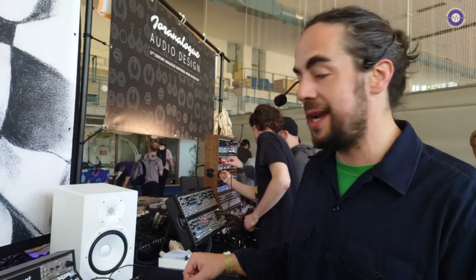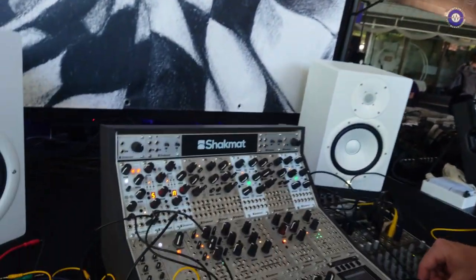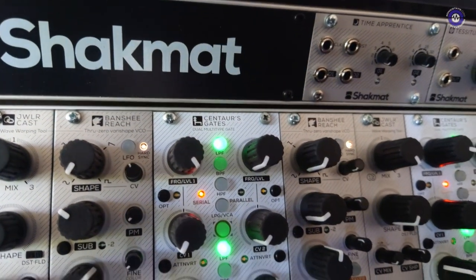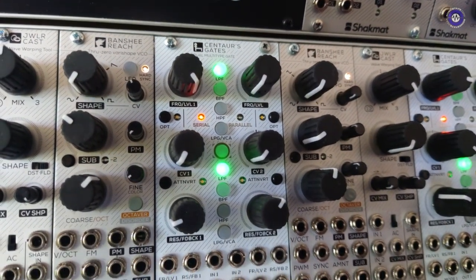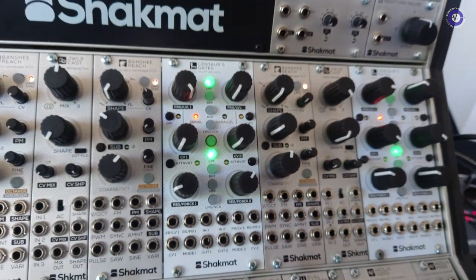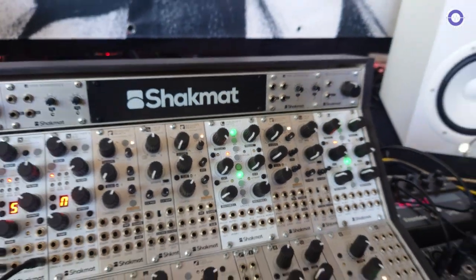Maybe we can go to the Santos Gate — a dual filter with VCF and VCA modes. This one was shown last year, and we took a year to redesign everything, getting everything working perfectly and achieving the sound we want for a module like that.